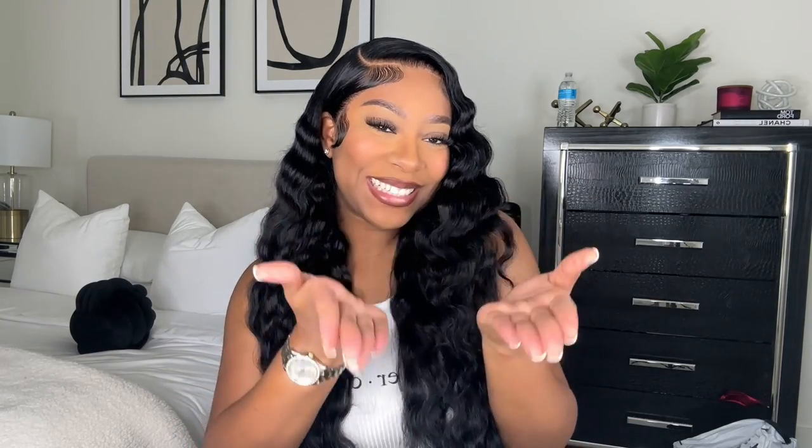I really hope you guys enjoyed this video. This wig is by Hermosa Hair — great hair, great lace, I have no complaints about this wig and it fits my head perfectly. If y'all are interested in purchasing this wig, I will leave the link to Hermosa Hair down in the description box below. I'll definitely catch you guys in the next one!